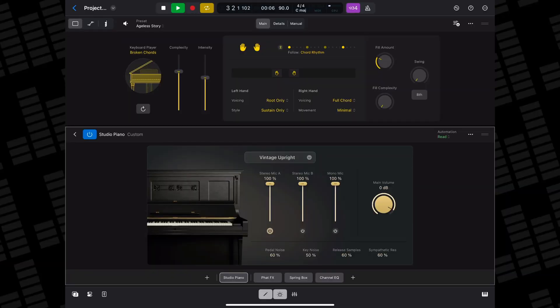The piano session player works really well with, well, pianos — and Logic Pro's stock pianos in particular. I'll go into much more detail about the studio piano instrument in another video. The bottom line is they are brilliant, with the vintage upright being a particular standout for me.